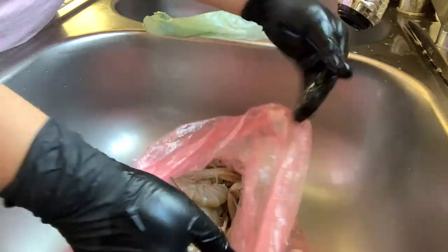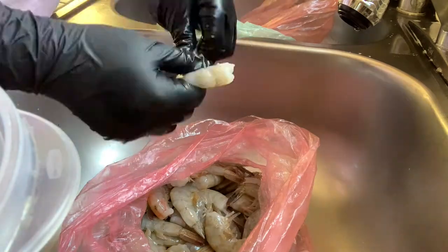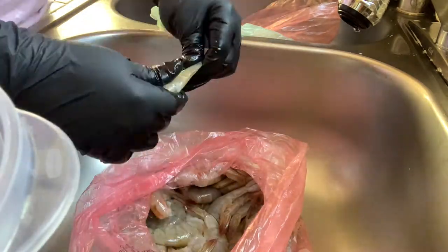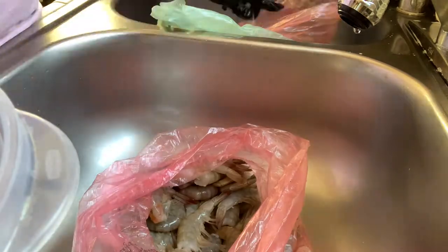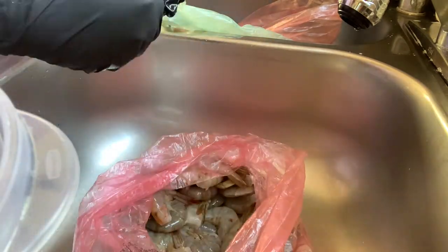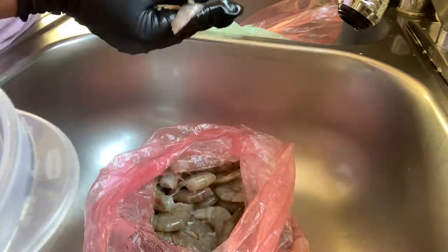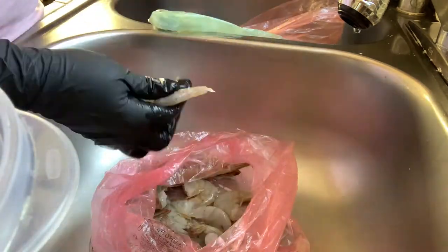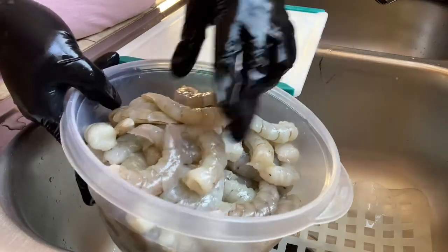Hi guys, welcome back to my channel, welcome if you're new. For today's video I'm gonna be making aguachiles. So this is the shrimp, we're gonna peel it first. Wash your hands even though I'm gonna be wearing gloves. Okay, so now we're gonna take out the poop from the shrimps so they're nice and clean.